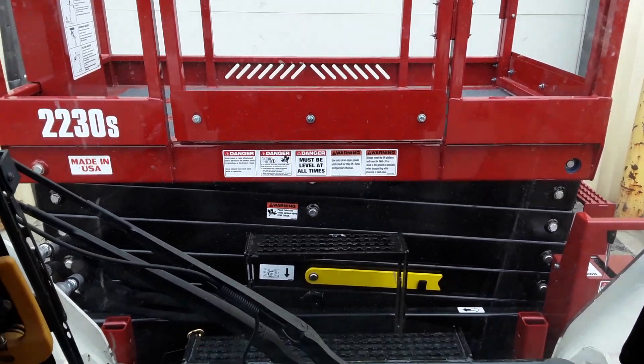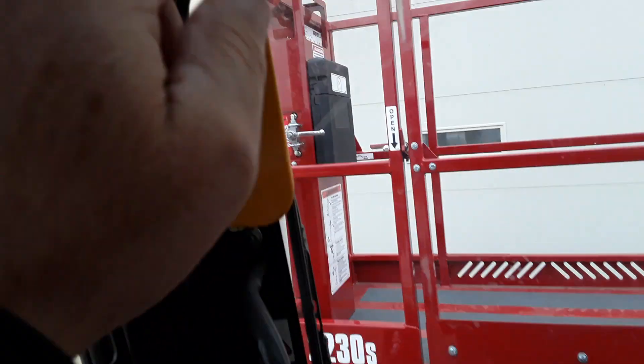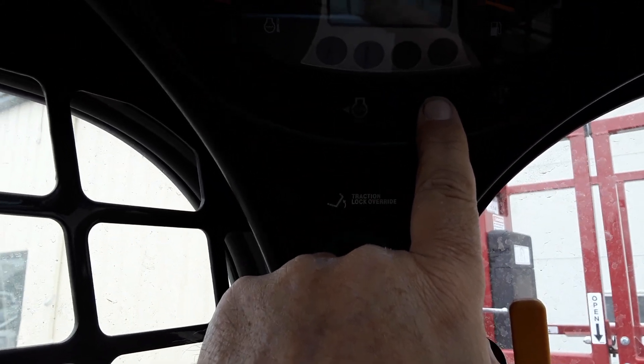Now, anytime I want to get out of the seat and get into the skid steer, I would raise my bar and use the auxiliary button up on the left-hand control panel.